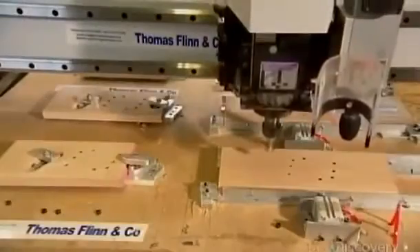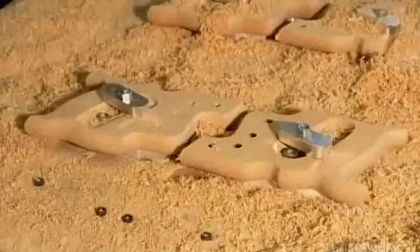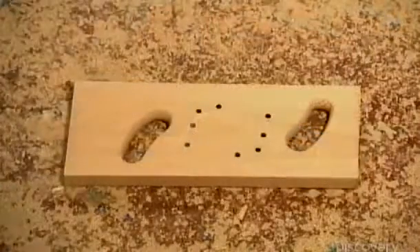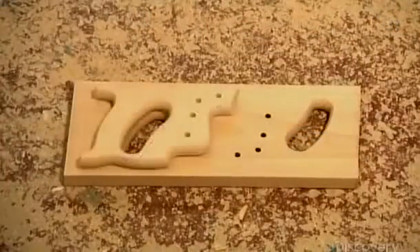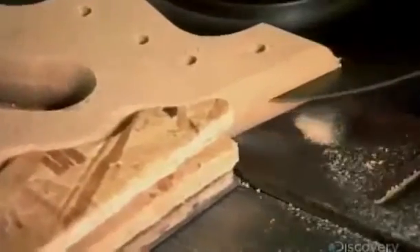A computerized router carves a piece of beech into the pistol-shaped handle. This software-driven tool also drills holes for installing the blade. The computerized system is quicker and more precise than manual carving. An employee then cuts a slot in the handle to fit the saw.